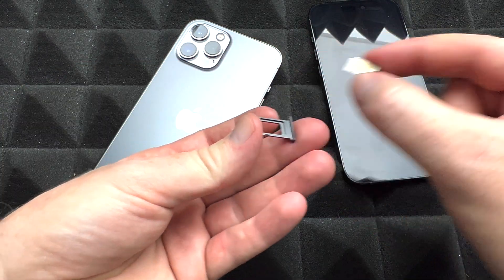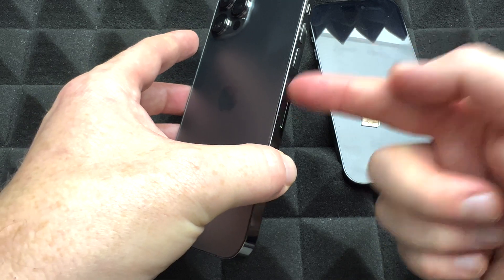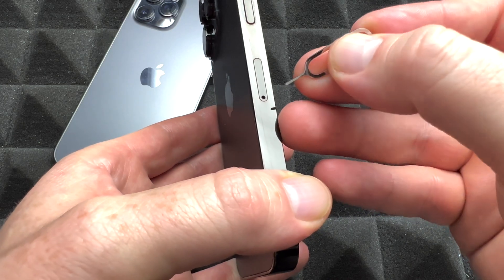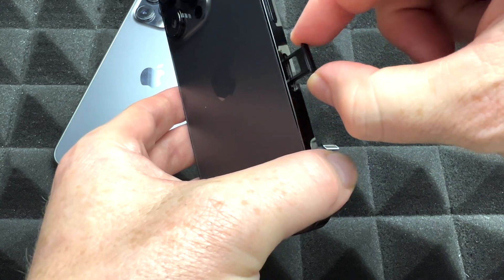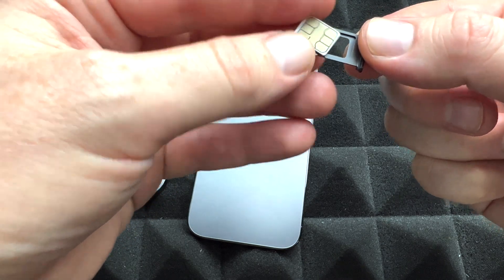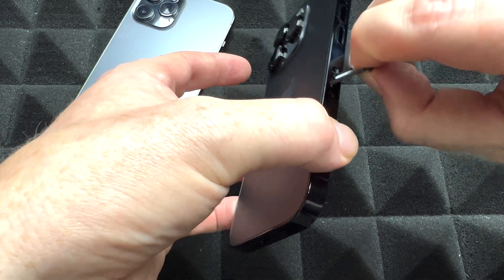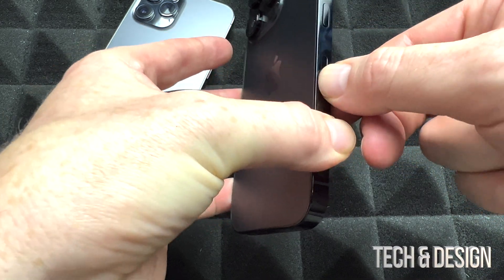We're going to transfer the SIM card to the other phone. Some people say your iPhone should be off for this — I've never turned mine off to take out or insert a SIM card and never seen a problem, but if you want to be cautious, turn it off. To put the SIM card in, just take out the tray and put in our nano SIM card from our old phone. You can get a new SIM card, but your phone number can stay the same. Then just press it down and there we go.